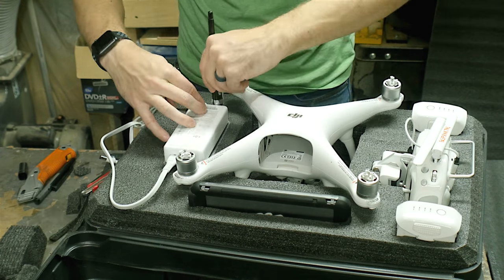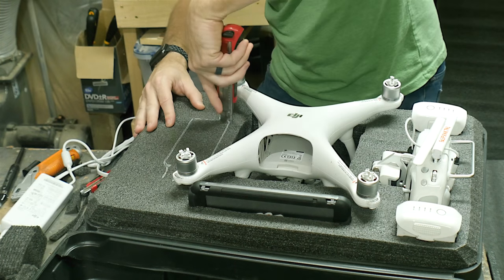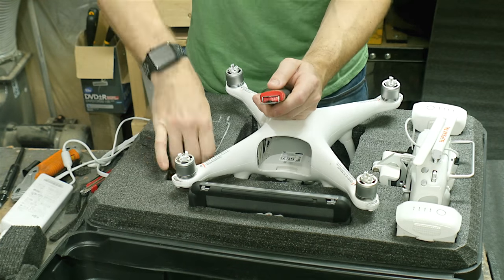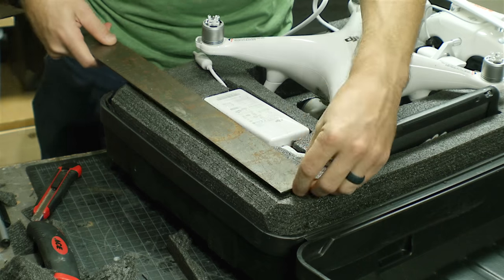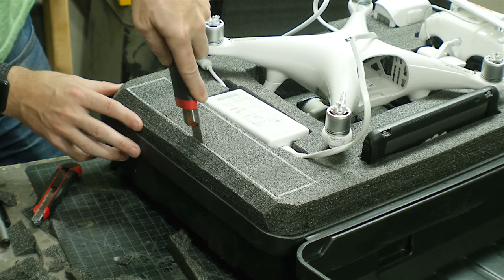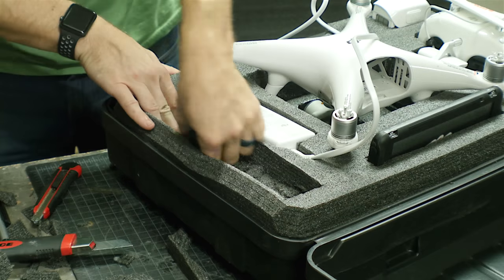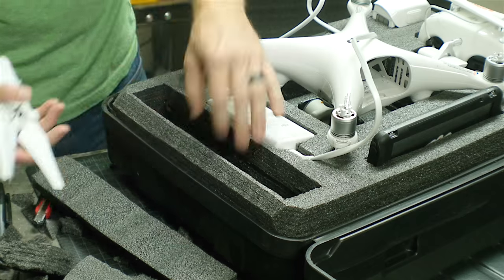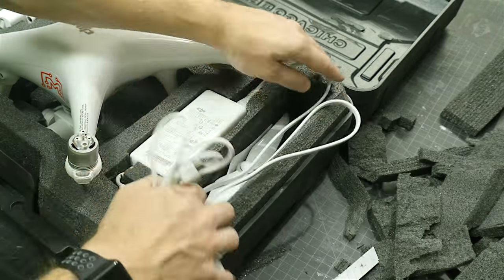I did essentially the same thing by tracing the power supply for the charger and cutting out that section just deep enough for it to sit flush with the top of this piece of foam. There are cables coming out of the top and bottom of this charger, so I wasn't worried about those yet — I just wanted this piece to sit in place. I used a ruler to cut out a really large section in the remaining area for all the other stuff that needs to be stored, like the extra rotors and anything else I need to toss in. I cut this section pretty deep for a lot of extra storage, and then made some small channels so the wires from the charger could drop into this area as well.